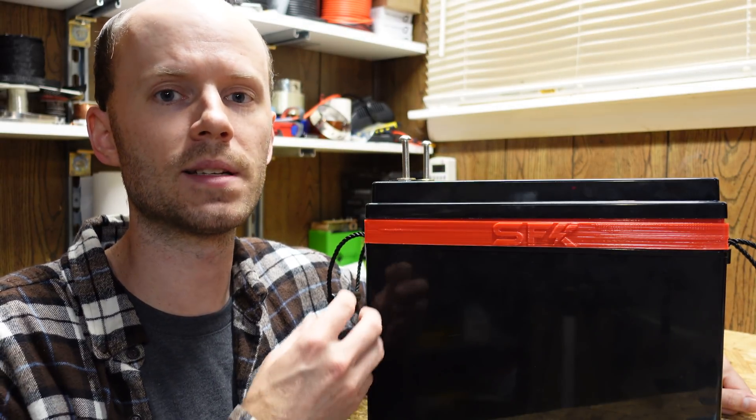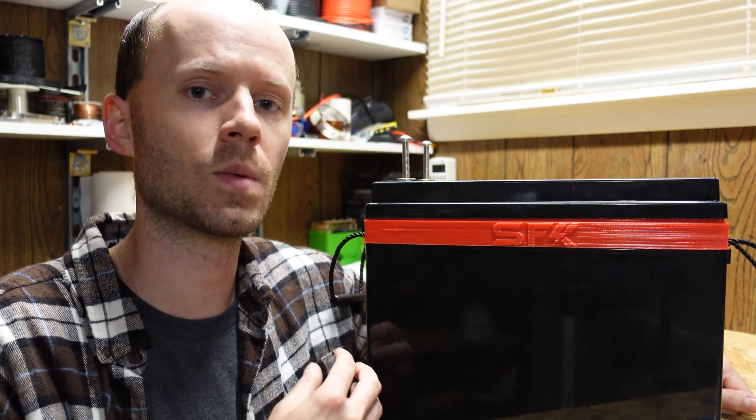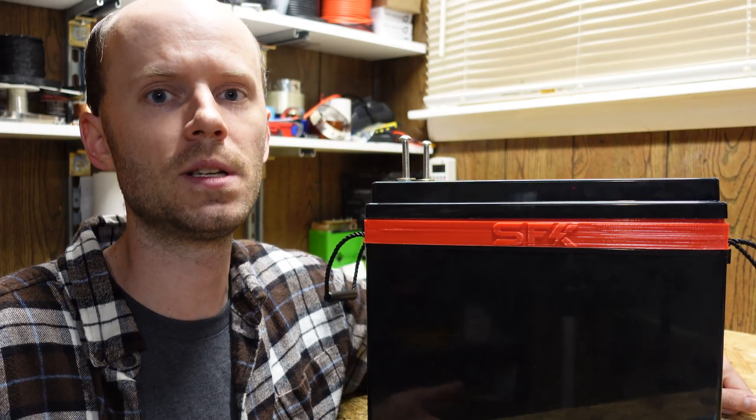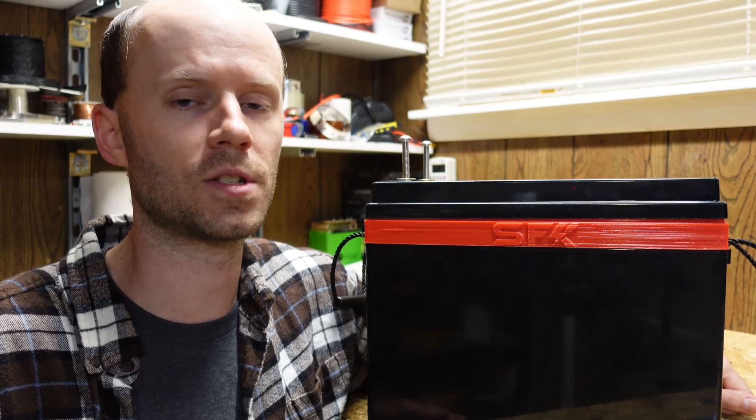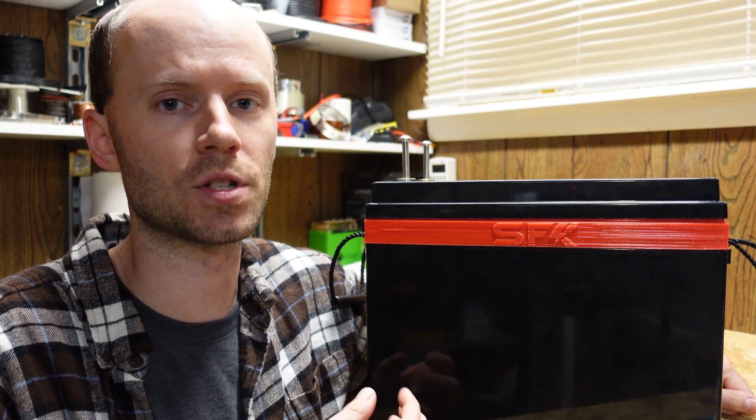One of the first things I wanted to mention is that the BMS in here is pre-programmed for a maximum of 60 amps charge. I was wondering why that is, because most JBD BMSs I've seen on the market you can charge and discharge at the same rate. Apparently the one they're using has a hard maximum of 80 amps charge.